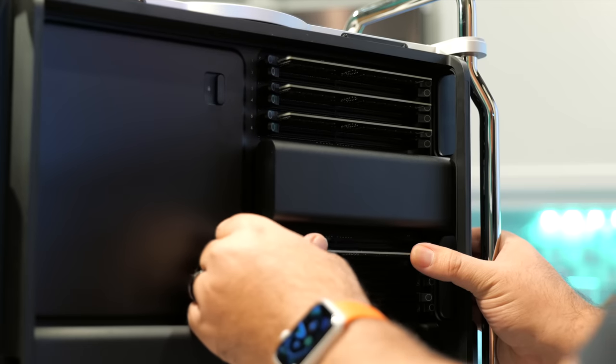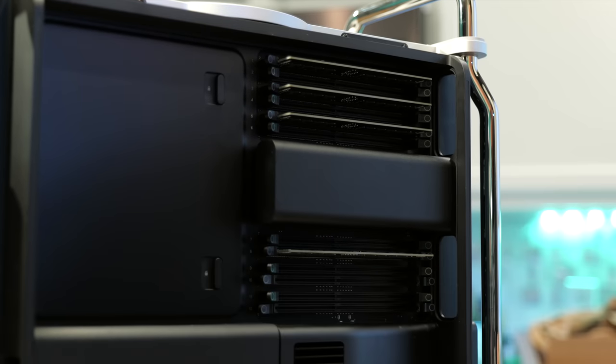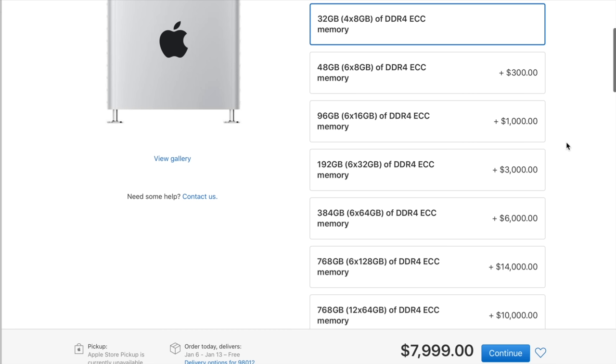For the same amount of money, I could get four 64 gigabyte RAM modules from Crucial.com, which would put me at 256 gigabytes. So that's 96 gigabytes versus 256 gigabytes. And by the way, the Mac Pro still came with the 32 gigabytes of RAM, so in total, rather than ending up with 96 gigabytes for the $1,100, I ended up with 288 gigabytes of RAM for the same amount of money.